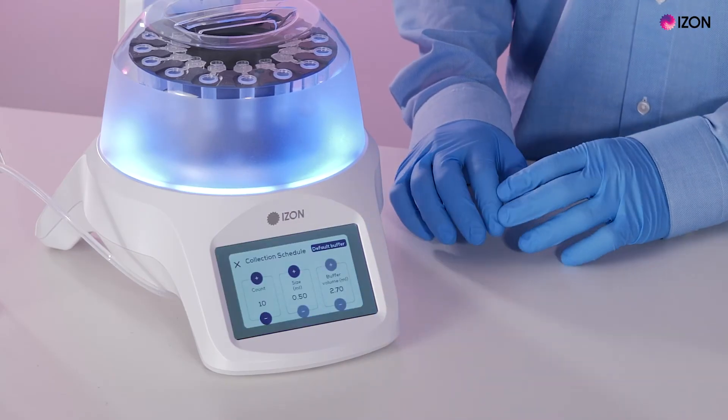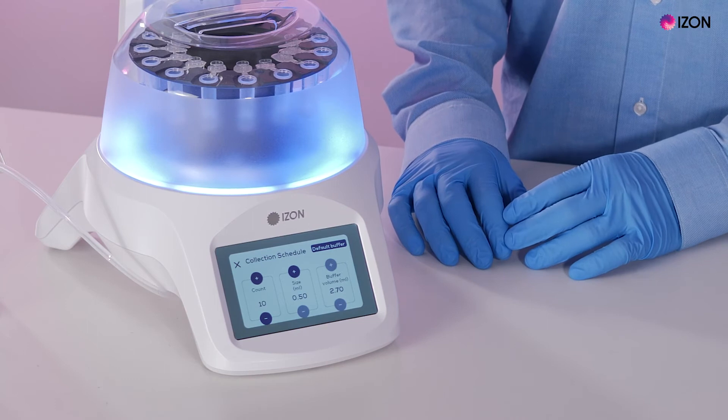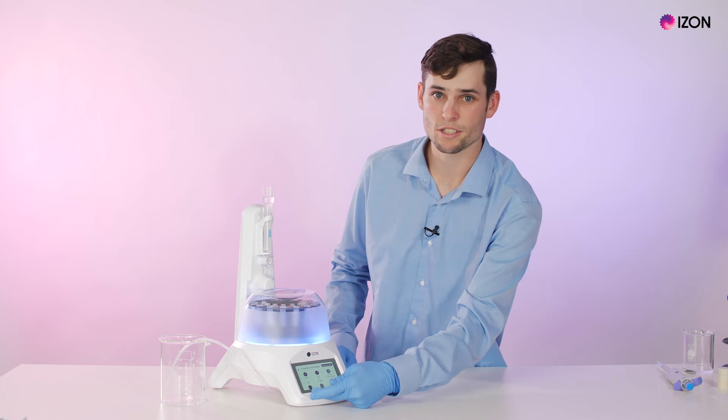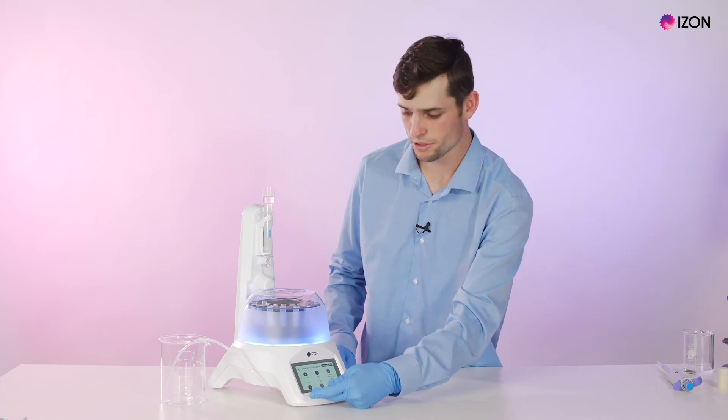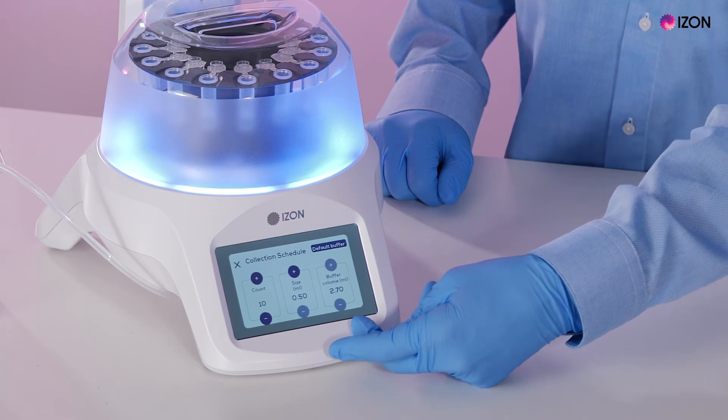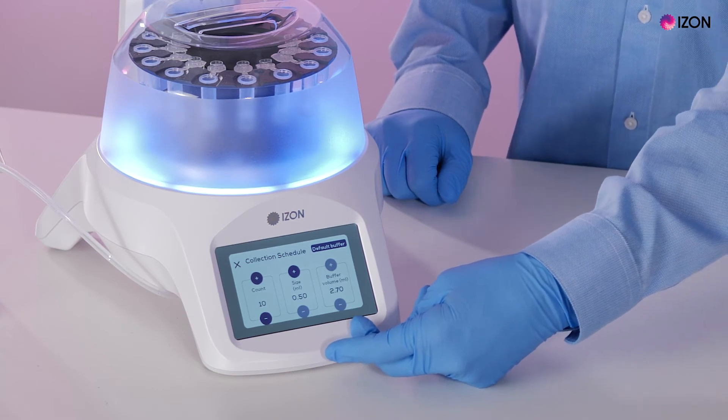By pressing on the collection schedule it allows us to customize what volumes we want to put through our AFC. There are three categories you can modify: the count of centrifuge tubes that we want to use, the volume going to each tube, and the buffer volume that will be dispensed into the middle before the collection of the samples.